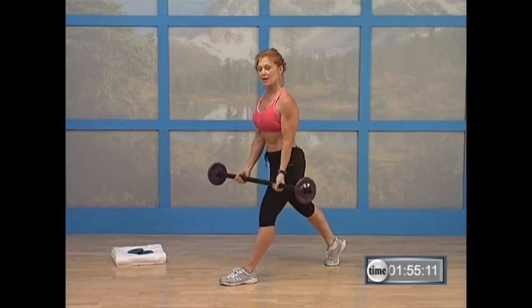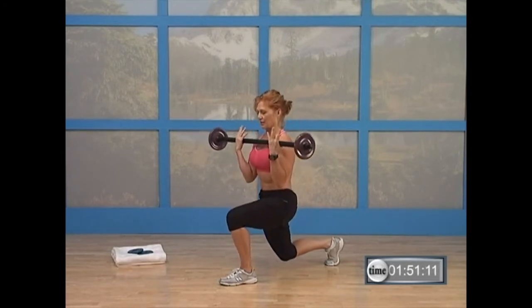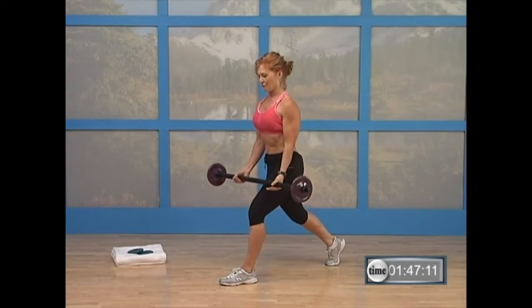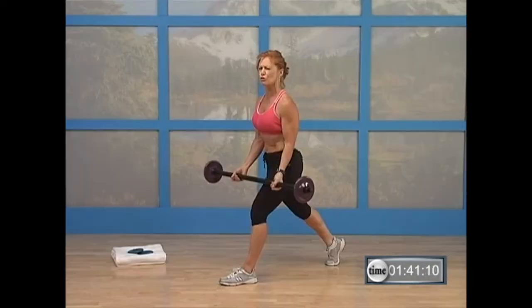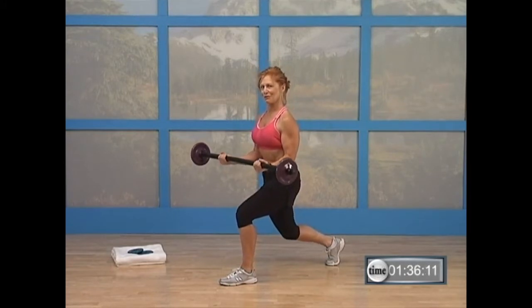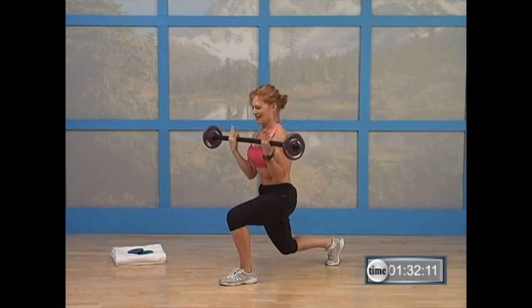We're going to slow this rep down to four counts. Right here — four, three, two, one. And then right back down. Nice. Do it again — four, three, two. Keep that middle nice and strong and straight, lined up between those legs. Eight counts, super slow. Come on — eight, seven, six, five. Don't be in a hurry — four, three, two. Nice job, come on back down.